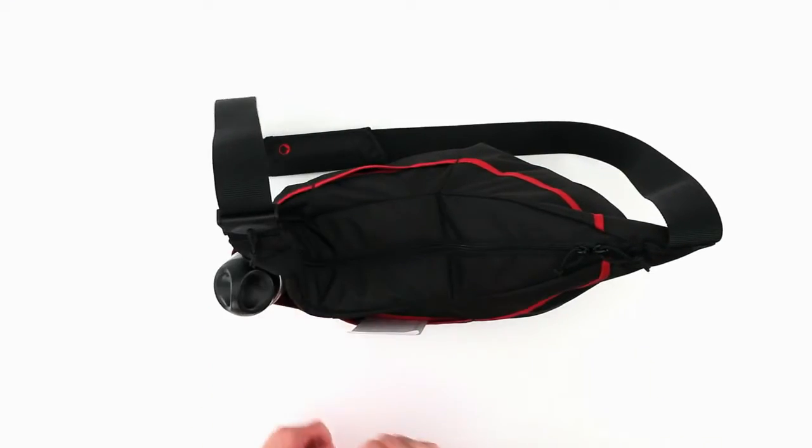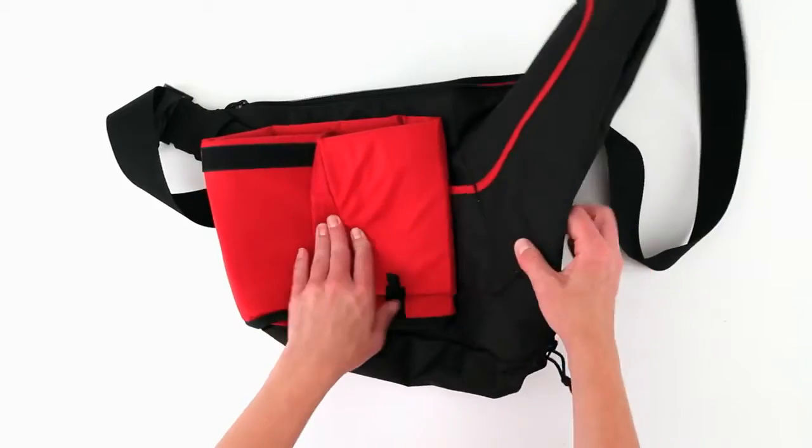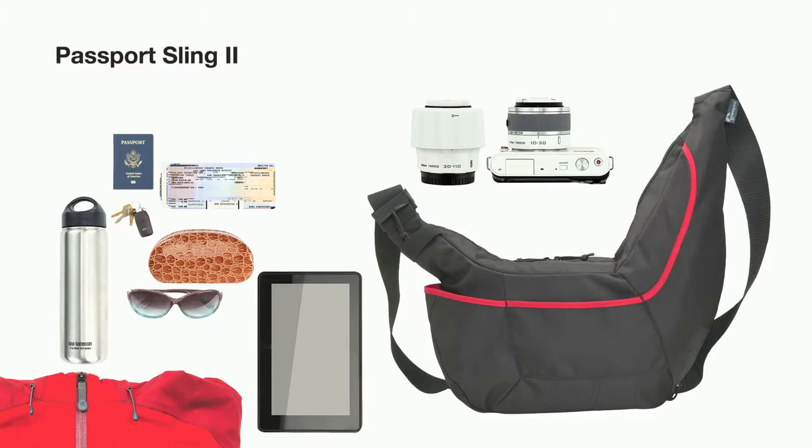Keep water in a quick access side pocket, or fold it flat for easy pocket storage. For your DSLR, for your CSC, for everyday — Passport Sling II from Lowepro.